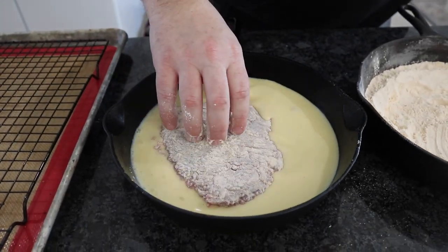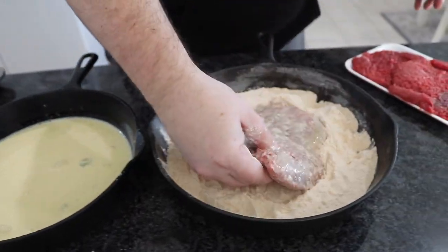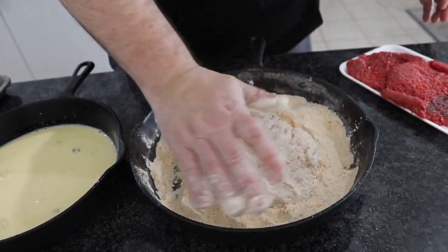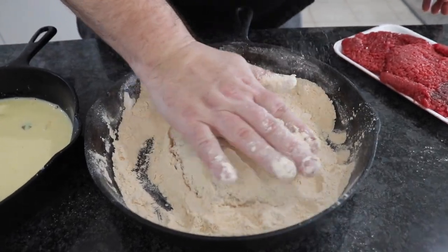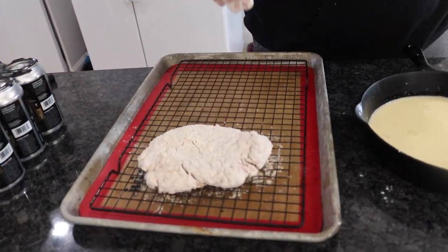Put it in the egg wash like so — beautiful. Bring it back over and pat that down, get it nice and covered. When you're doing this, we're going to let it sit out for about five to ten minutes on this rack so that it can absorb some of that flour in. I find that it gets a really good crust when we do it that way. We're going to finish these two cube steaks, get them in the double dredge, and then add some more flavor to kick it up a notch.